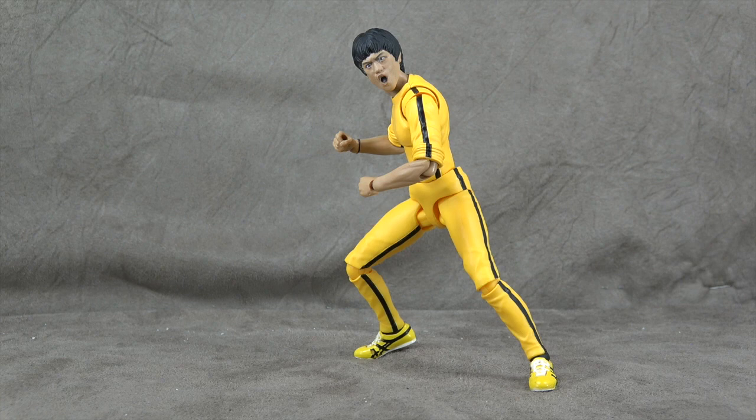What's up everybody? It's your favorite nerd who knows that boards don't hit back. Today we are going to look at the S.H. Figuarts Bruce Lee figure in the classic yellow jumpsuit.